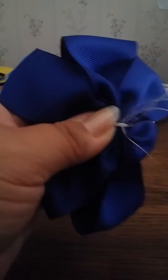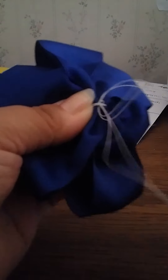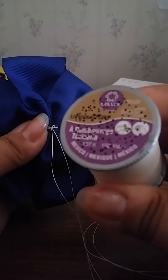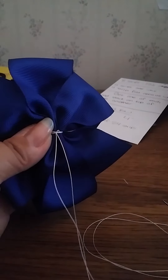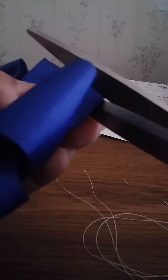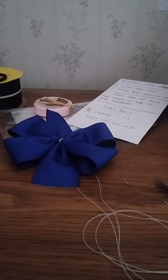I always tie off twice — one, two. In case you're wondering, I use needles from Walmart and my thread is embroidery thread. Once you tie it off, cut it off, and there you go. If it's uneven, just trim the longer tail and there you go. Now for the top ribbon — the seven eighths — it's the same process.